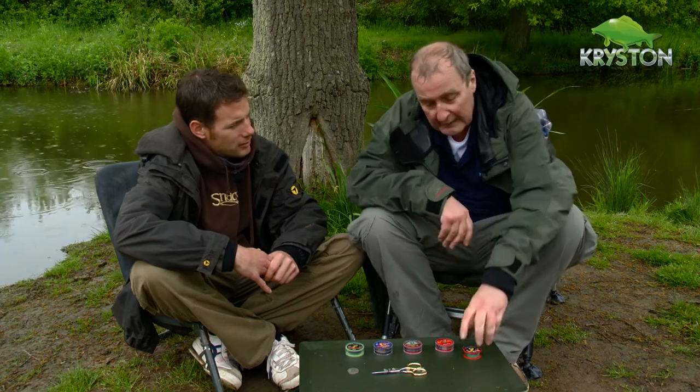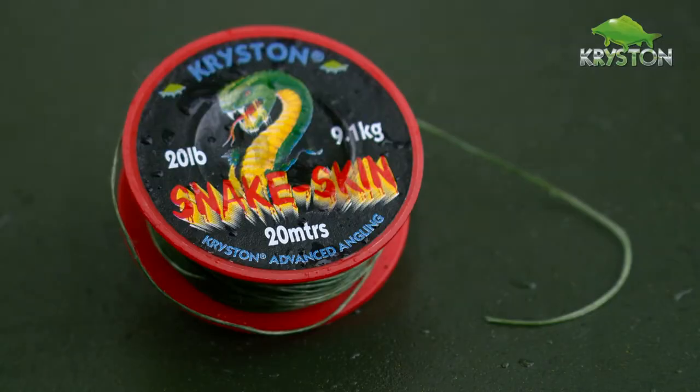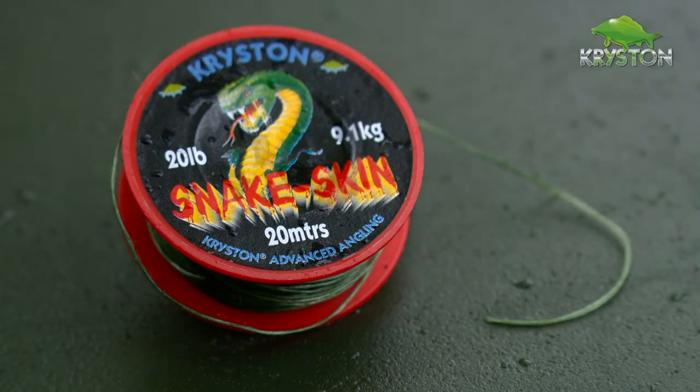I asked one of the technicians was it possible to make something similar using one of our existing braided lines. He said, well why would you want that? You've always said suppleness is the key. I said, well I've got an idea that if we can have a section of stiff line with a section of supple line, that would make a combi link and the stiffness would help solve tangling problems. So I asked him could they coat the multi-strand, making it use a Fendliff. And this is what they came up with — this was the first coated specialist hook link.